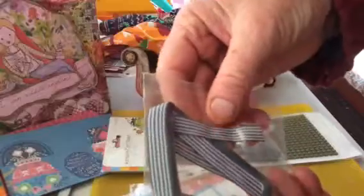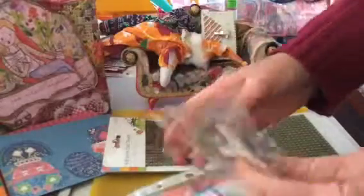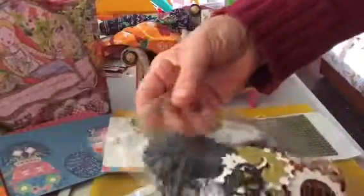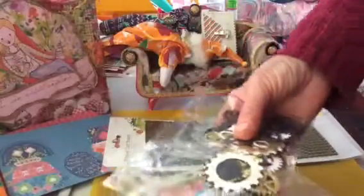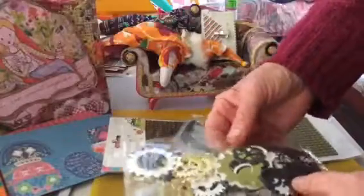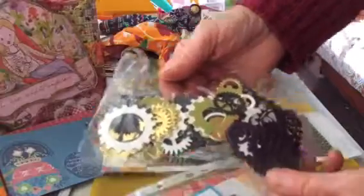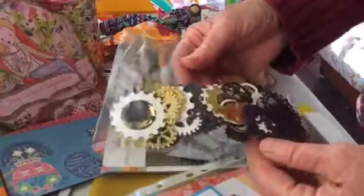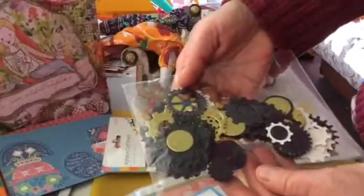Oh, a nice bit of trim — that looks nice. And I've got my own gears, thank you Sheila! I've been collecting odd bits and pieces — really, nuts and bolts and stuff like that — to make it look like gears, because I don't have any of these die cuts. To use on my horse — oh, that is fantastic, thank you very much!